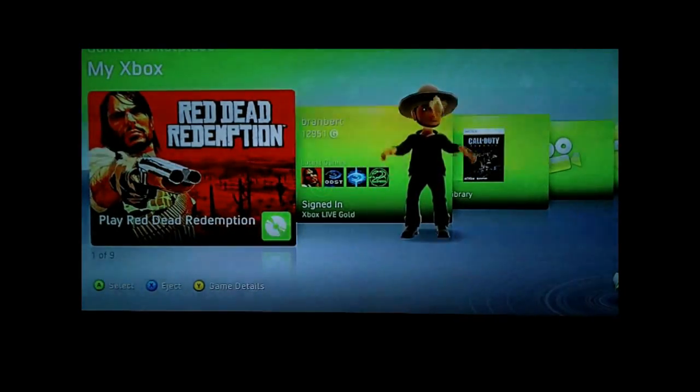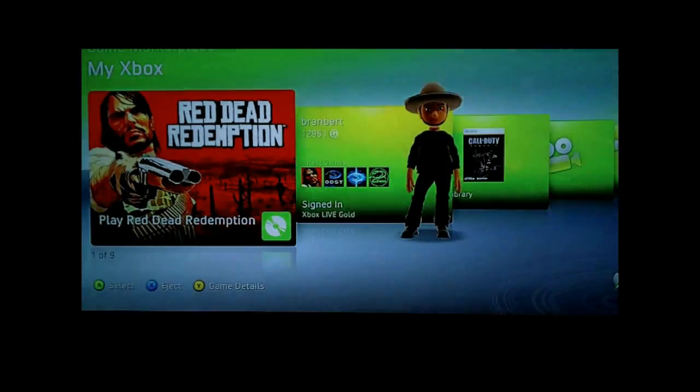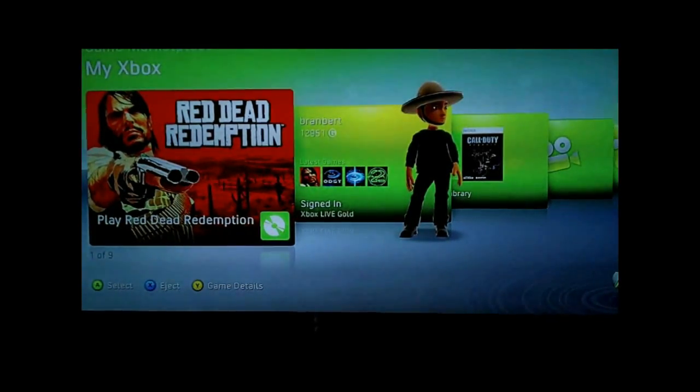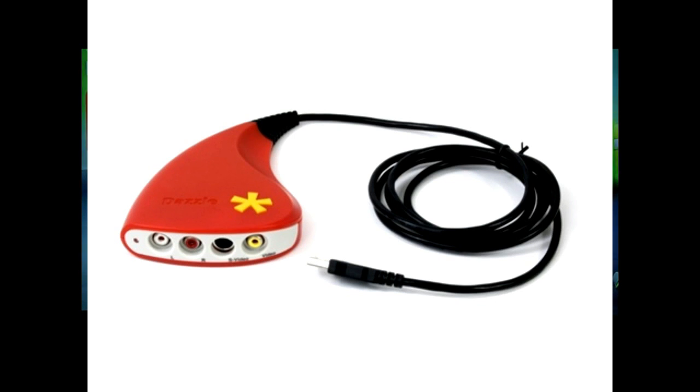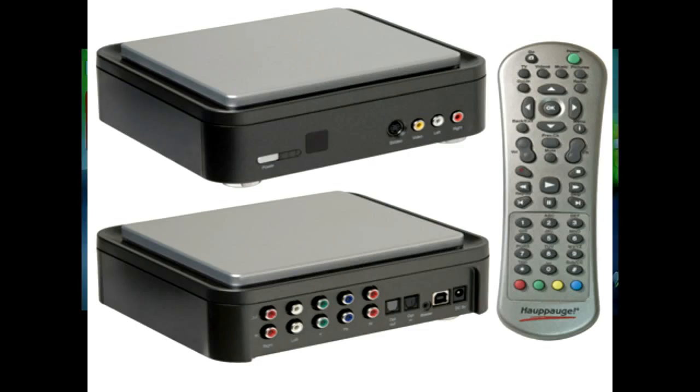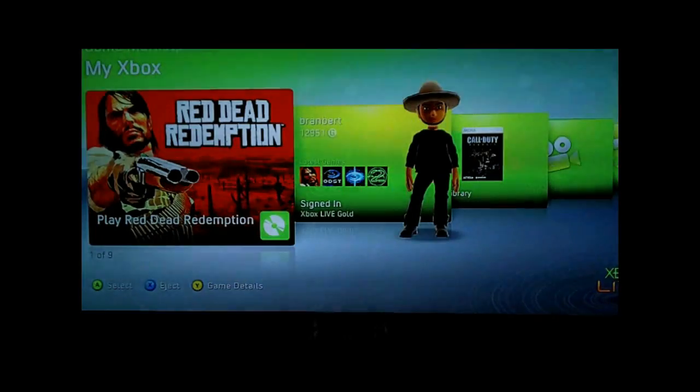Today I'm going to be showing how to capture HD video from your Xbox 360 or PS3. A lot of people have been using a Dazzle, which is a pretty good capture card, but it's limited to standard definition. If you want HD, you have to look at other things like the Hauppauge, which is really expensive — around $200 to $230. I have a way where you can capture HD gameplay for cheap.